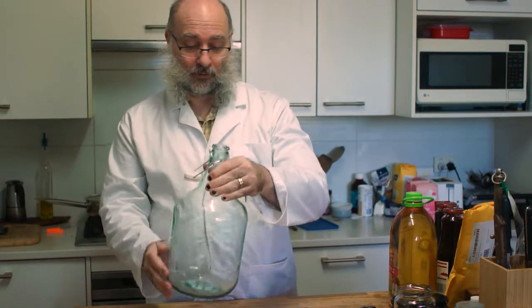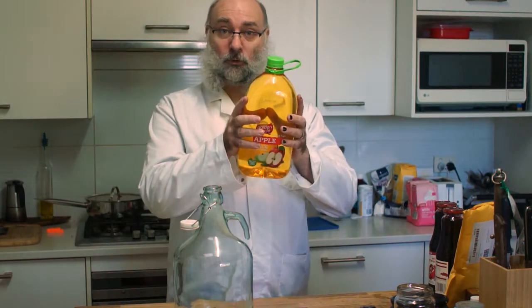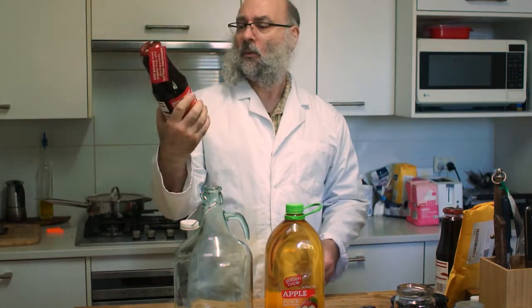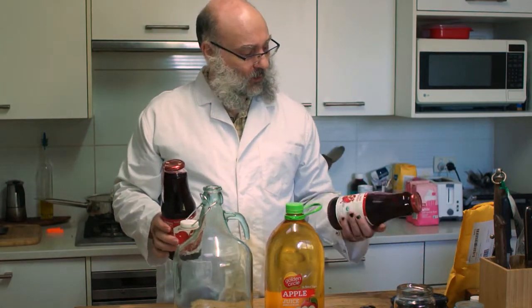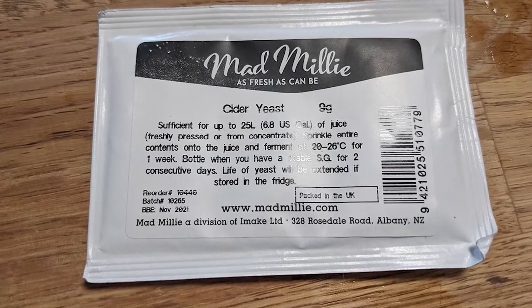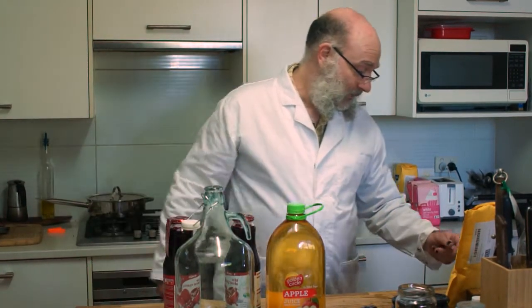So this is a five litre bottle. We're going to start with regular apple juice, which we know works, and that just means cider. But what we're going to add, which will be the different bit today, is wild organic pomegranate juice. So this will be an apple and pomegranate cider. The other thing that's a little bit different is that I ordered some new yeast and I actually got this special cider yeast. So this will be the first time I've tried using it, so it'll be interesting to see what kind of cider that makes.